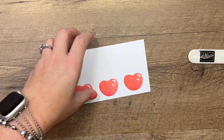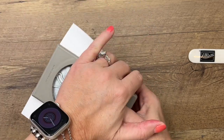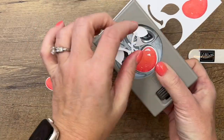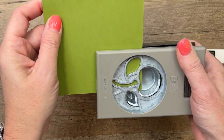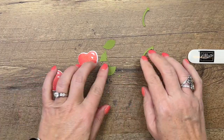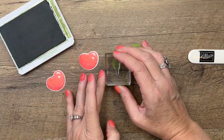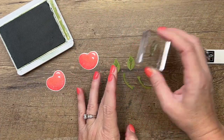Now we'll get our punch and punch them out — they're making my mouth water! They look like those cherries you get at the grocery store that aren't red; they're kind of that pinky color. I'm not going to stamp the stem — I'm going to go the easy route and punch the stem and one leaf each time out of Old Olive cardstock. Let's get all of our little pieces out. I'm going to take the vein stamp for the leaf and add some veins in Old Olive ink, like that.